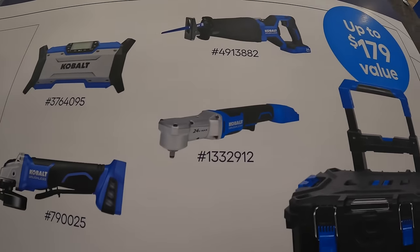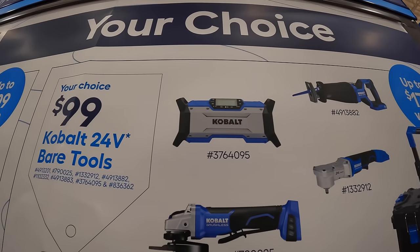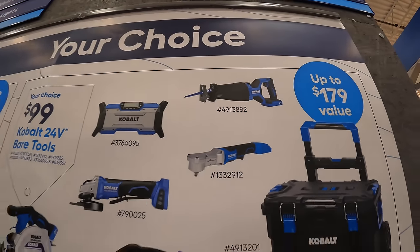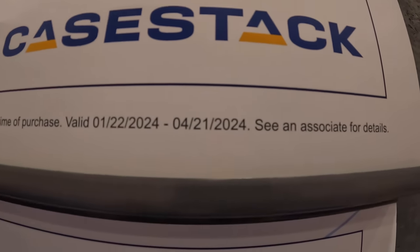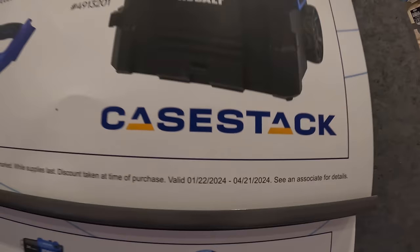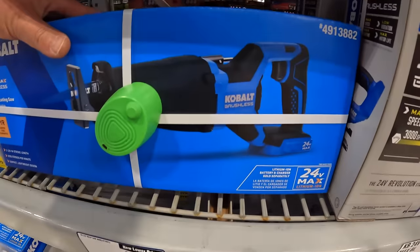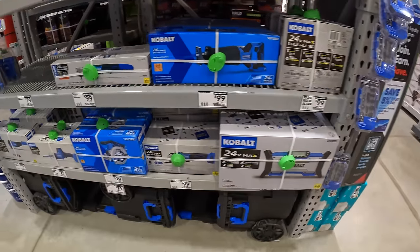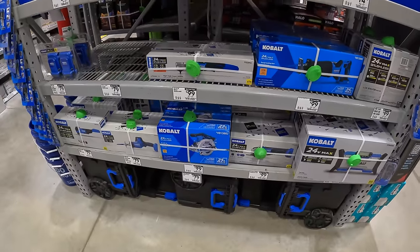A right-angled impact wrench, job site radio/speaker, or a full-size reciprocating saw. That is $99 your choice, happening until April 21st of 2024. So all those tools are right here — not a bad price. There's nothing wrong with Cobalt tools. I've been testing them out and I don't see any real issues with them.